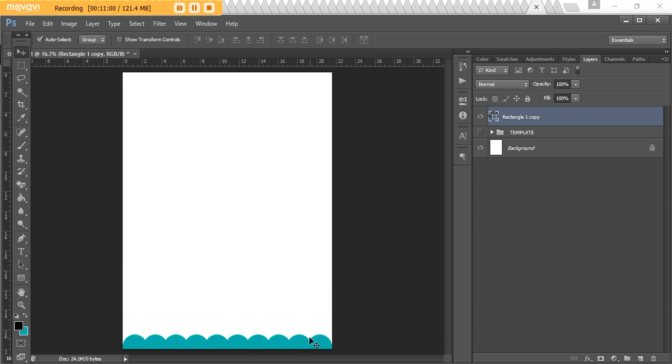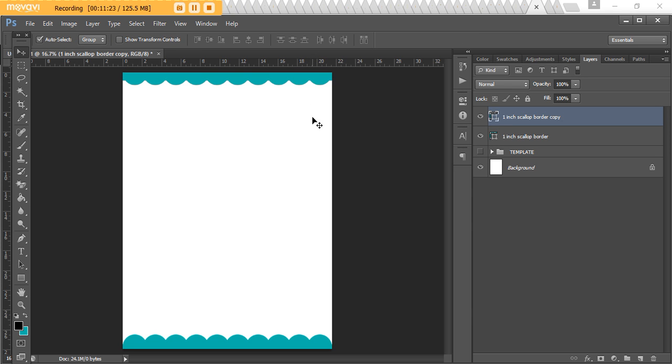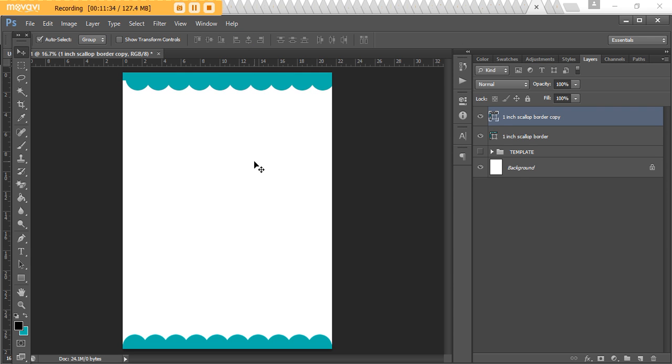Let's call this layer 'one inch scallop border.' Press Ctrl+J to create a copy, then hold Shift and drag it up to the top of the page — click the layer, press Ctrl+T, hold Shift and move it up, then press Enter. At the moment we've got our rectangle showing, so we just need to rotate it: press Ctrl+T and flip it 180 degrees. Then move it back to center since it shifted out of alignment.